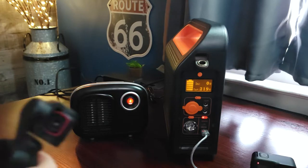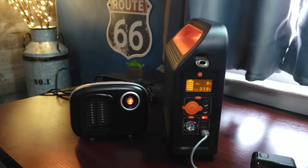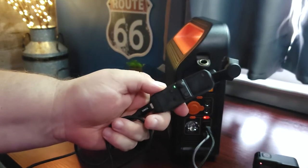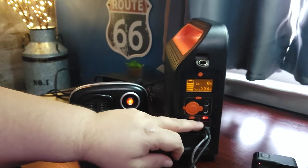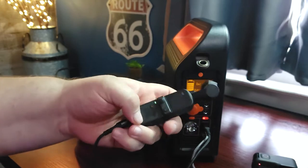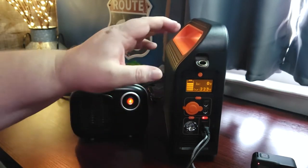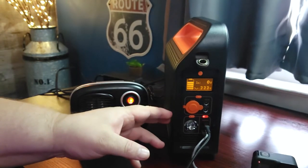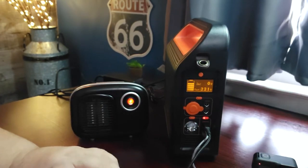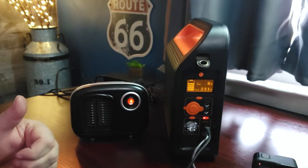Next, we'll plug in our DJI Pocket 2 camera into the USB-C charging port. It is charging. The USB-C port is a power delivery port, so it has the capability to adjust the power and wattage to match the device plugged into it — it's smart when it comes to charging your devices. It's also worth noting that this has a pure sine wave inverter inside, so all the voltage, including the 120-volt output, is clean power. You don't have to worry about it being dirty and damaging your devices.